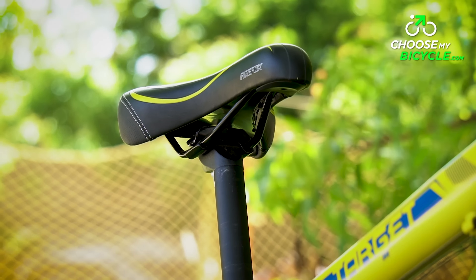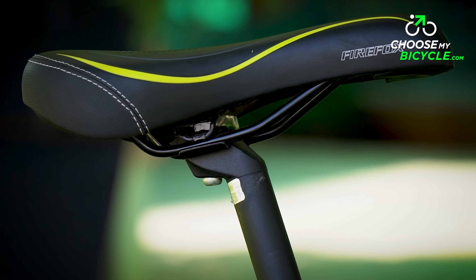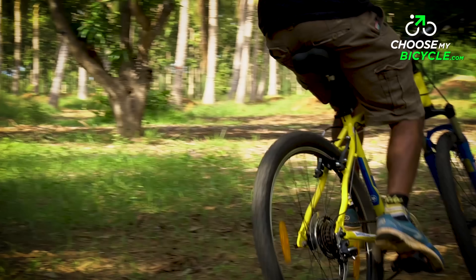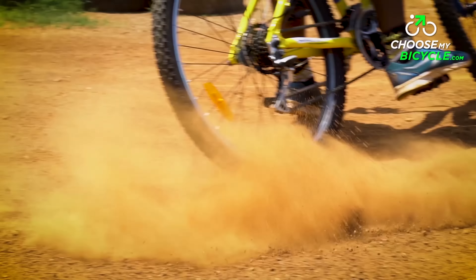The stock saddle was padded well and ergonomically designed to make sure the sit bones were placed at the widest points of the saddle. The overall ride quality was comfortable on flatter trails.